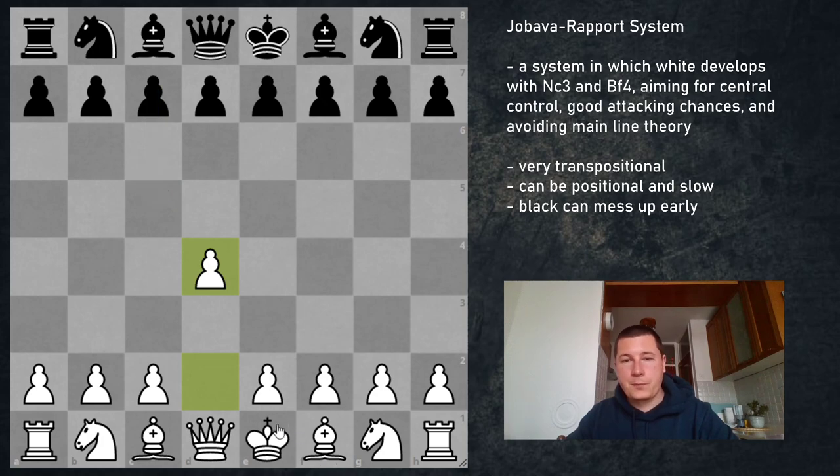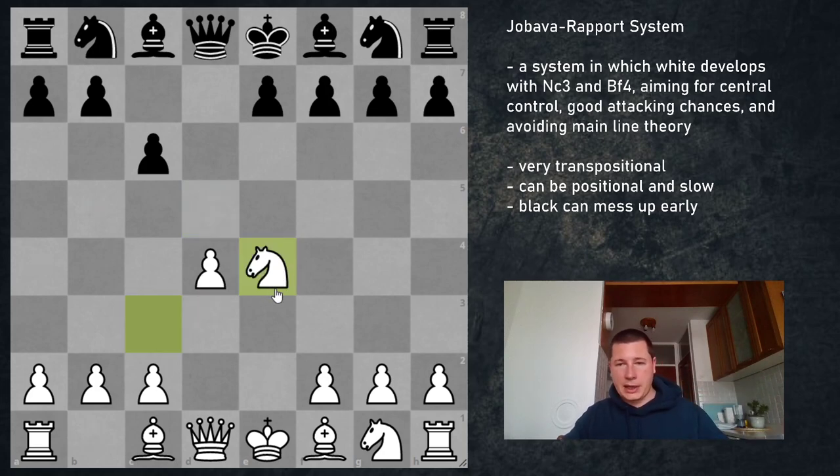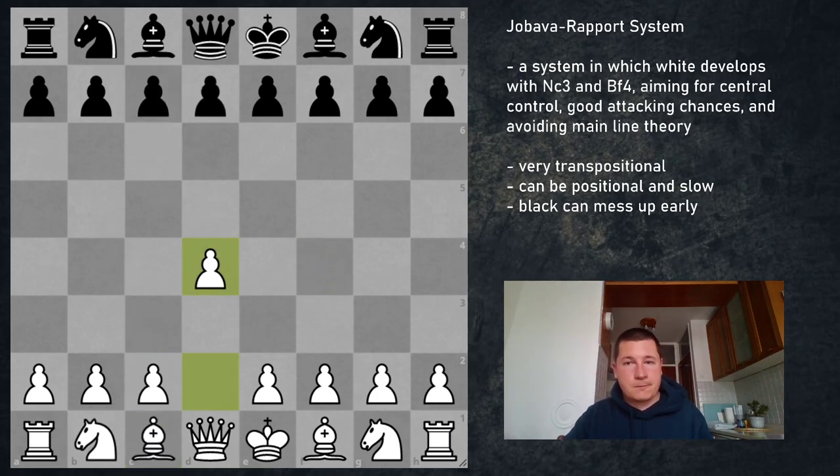Another option for Black is pawn to c6. Against c6, when you continue Nc3 and Black plays d5, if you play the best move pawn to e4 — I hope you recognize this — it's the mainline Caro-Kann. After d4, Ne4, Black plays Bf5, Nd7, or Nf6, and you have the mainline Caro-Kann. In order to avoid all that and play the Jobava London system, you have to play Bf4, which is fine but the position is equal. The downside is that c7 is no longer weak because the pawn is on c6, and there's no Nb5.